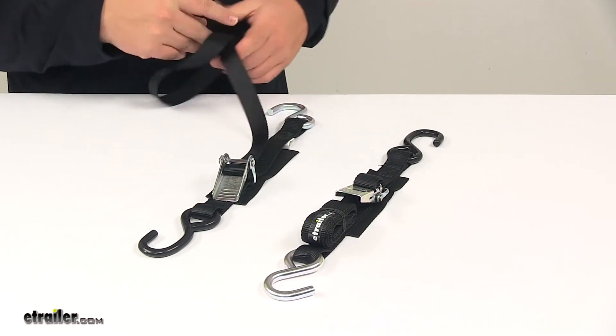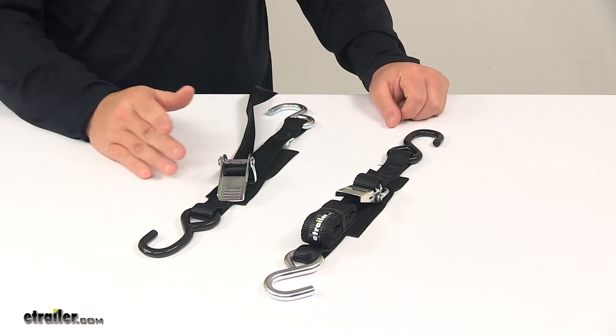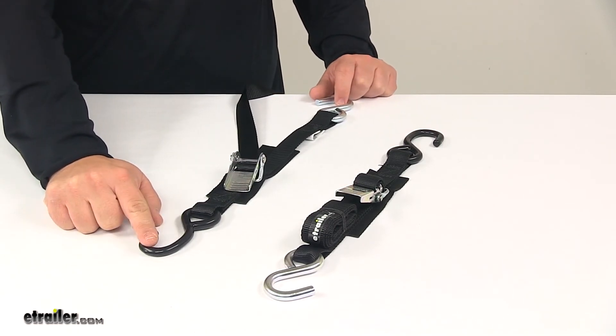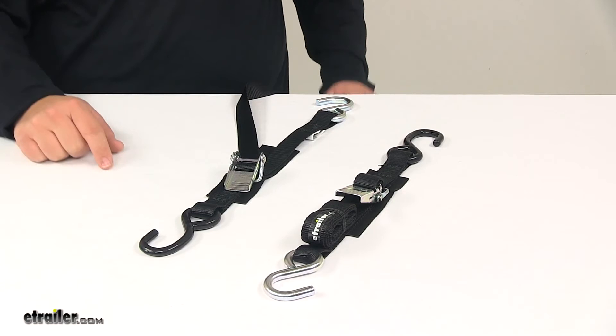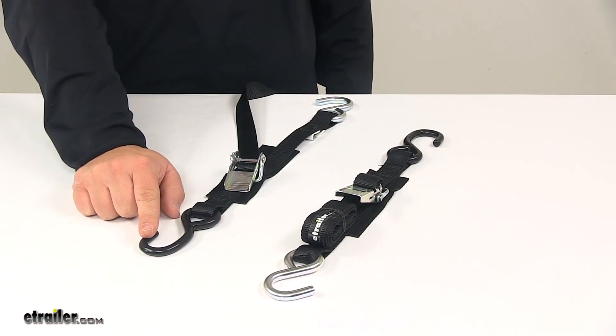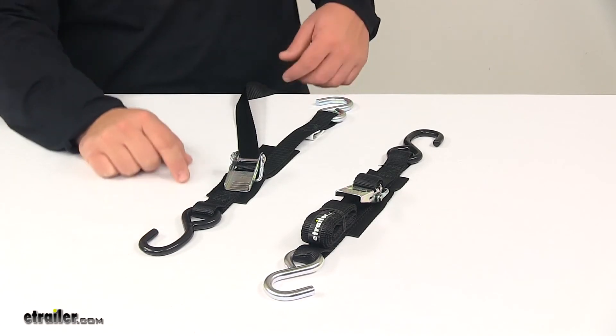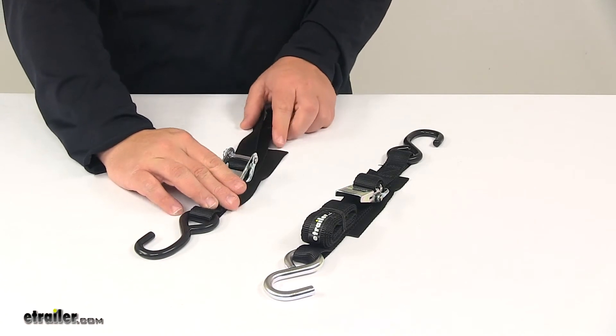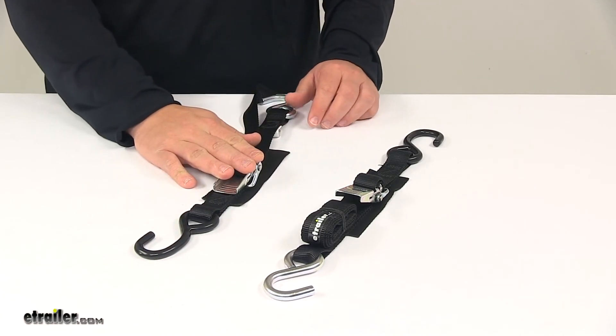The buckles and hooks are made from steel construction and feature a zinc-coated finish to resist rusting and corrosion. One S-hook on each strap features a rubberized vinyl coating, designed to prevent scratching and scuffing at the attachment point. Also, under each buckle there is a large web pad, which keeps it from scratching and scuffing the contact area.